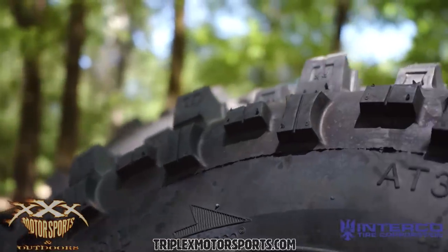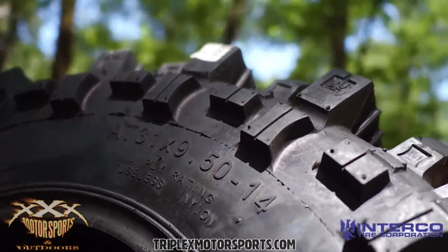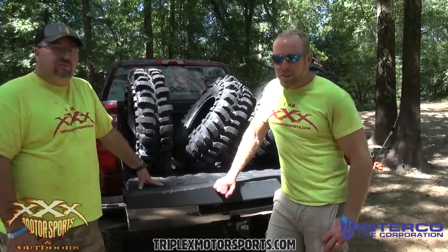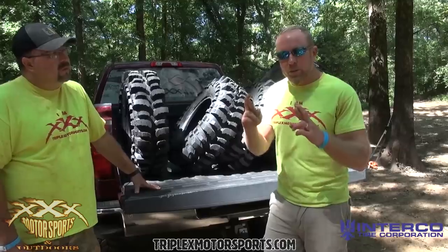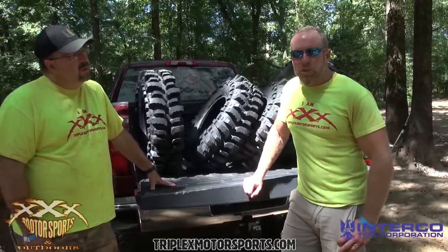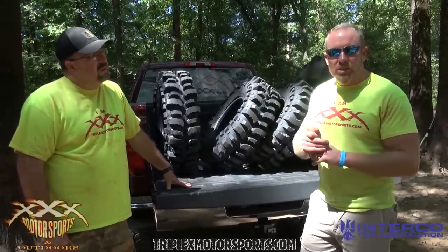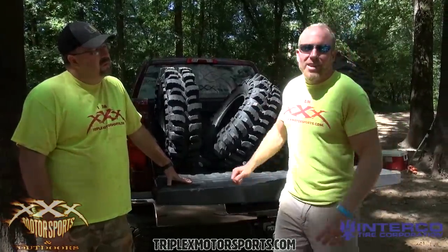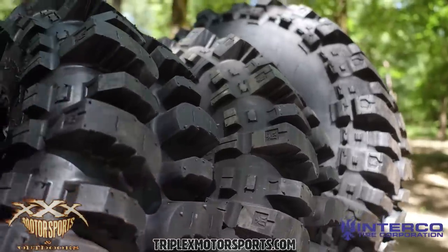They are available in sizes 27 up to 31, on 14 and 15-inch wheels. A little bird told me that 33s and 35s are here, so we're going to get our hands on those this week. In the future, we're projecting — cross our fingers — up to 47s in this tire by Christmas, which will be exciting for those who want to put it on a Jeep or your big UTVs.